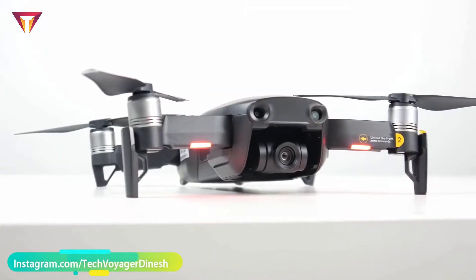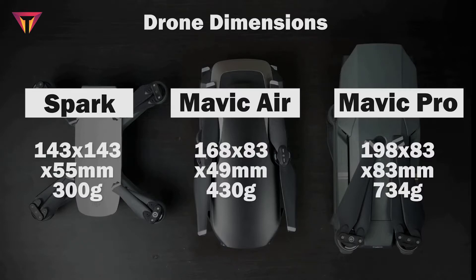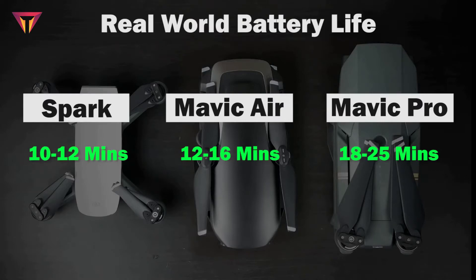It also comes with many built-in automated quick shots features like Asteroid and Boomerang. Now for a quick comparison between the Spark, Mavic Air, and Mavic Pro. The Mavic Air is smaller than the Mavic Pro but slightly bigger than the Spark, and the weight is also moderate. In terms of speed, Mavic Air is the fastest at 68.4 km/h in sports mode. With respect to range, the Spark goes 2 km, Mavic Air 4 km, and Mavic Pro 7 km, as the Pro uses OcuSync radio technology.